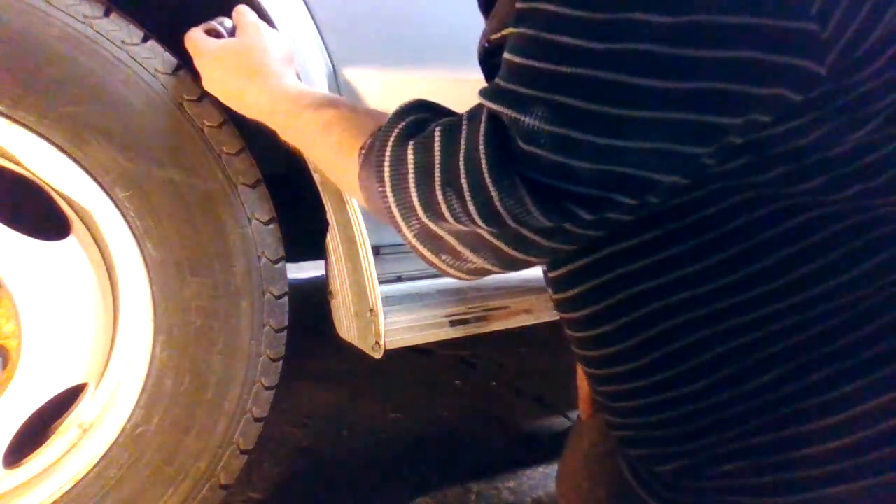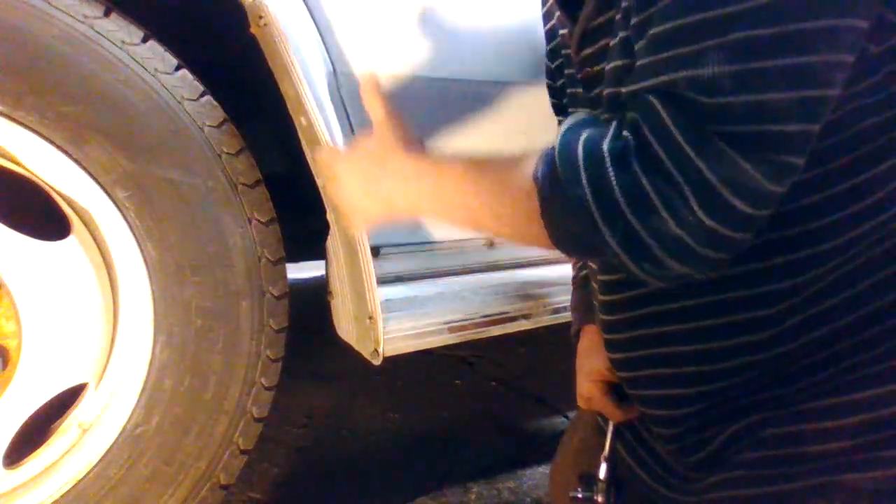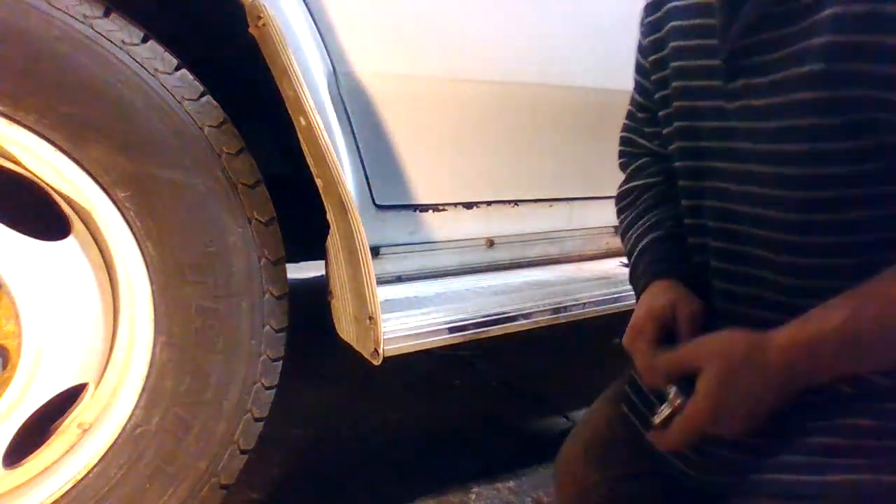I have thought about leaving these off — these running boards — but it's so much easier getting in and out of the van. I think I like them on, and they also protect the side of the van, this part here with the mud guard. So I probably won't leave them off.